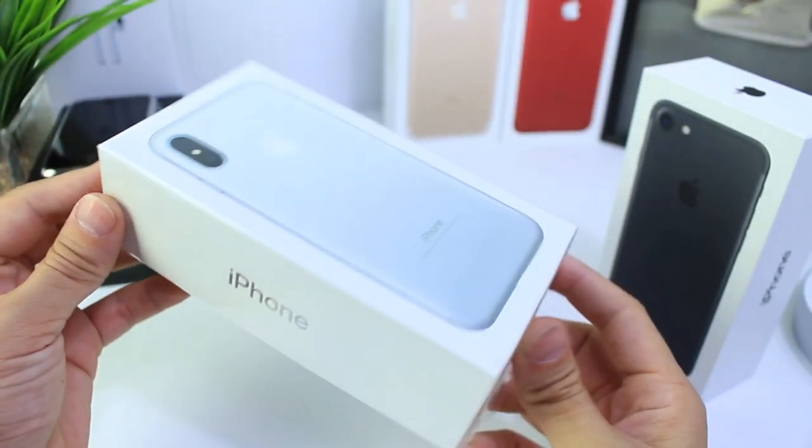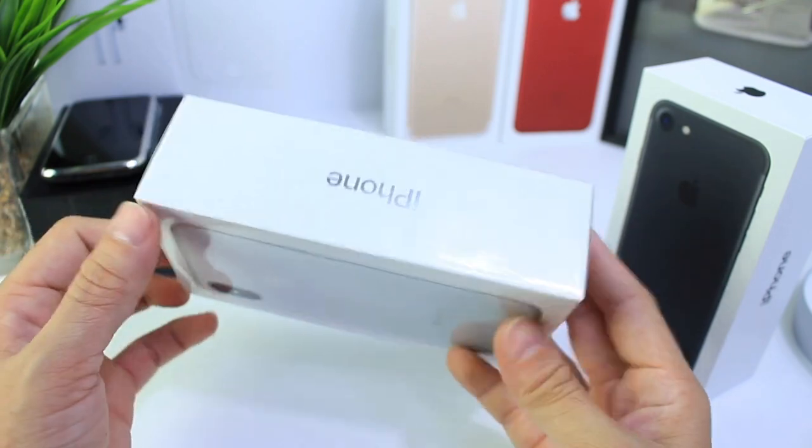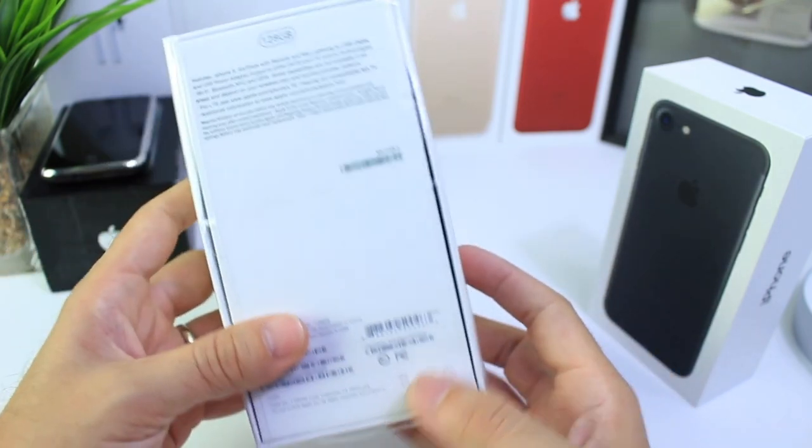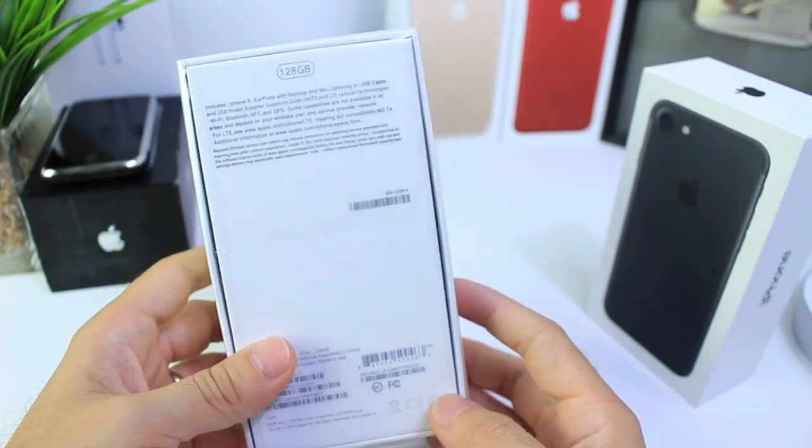Hey guys, iDevice Help here. Today I want to talk about the iPhone 8 and what's rumored to be the next generation of iPhone. In this video, my intention is to educate you guys into not getting tricked into buying fake Apple products or fake clones.